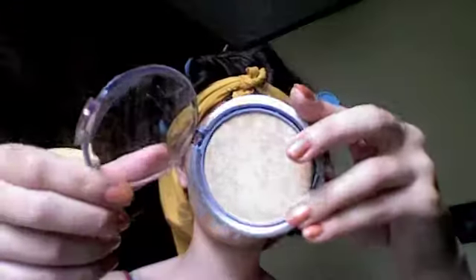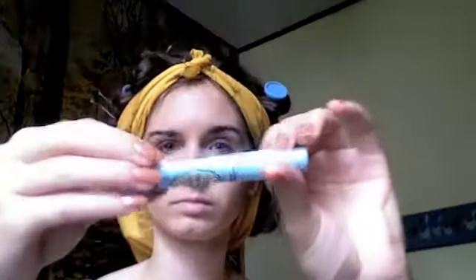Now we're going to set our foundation. I'm using a fluffy kabuki-like brush and my Physician's Formula Mineral Wear powder, and I'm just going to buff that in, smoothing out any streaks that may have occurred during application. I almost forgot to conceal, so I'm going to do that now and then dust over that once again with the powder.